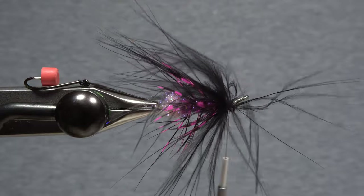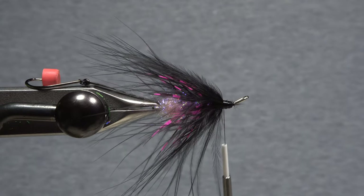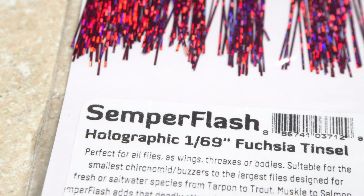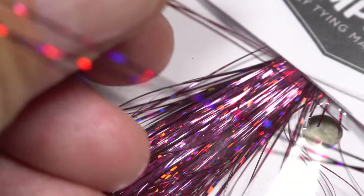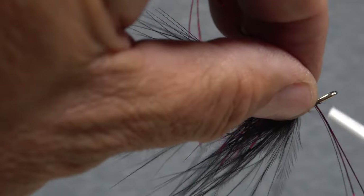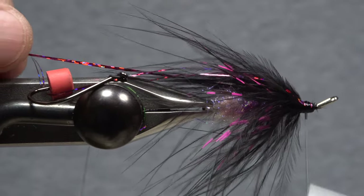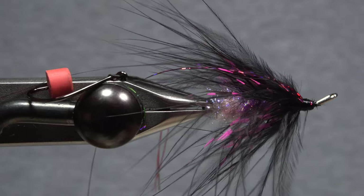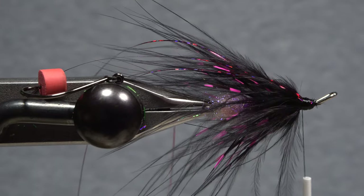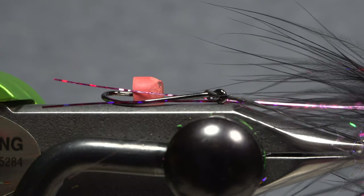Don't worry if things get a bit wonky anchoring the stem — just pull back any wayward fibers and pin them down with wraps of tying thread. All sorts of thin shiny materials can be used to add some flash to the Hobo Spey. Here I'm using holographic fuchsia tinsel from Semperfly. Pull and snip just three full-length strands free from the hank. Lay the midpoint of the strands diagonally against the near side of the hook and take thread wraps to secure them. Pull the forward-pointing portion of the fibers back and bring them over to the far side of the fly, still on top, then get everything bound down well with wraps of tying thread.